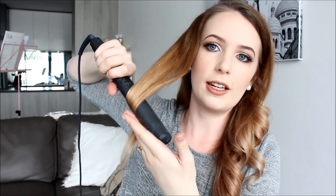Do you see how my hand is going clamp, clamp, clamp? It just means you get quite a good contact with the heat, but you're not going to pull on the hair too much. It keeps the curl in a better shape.